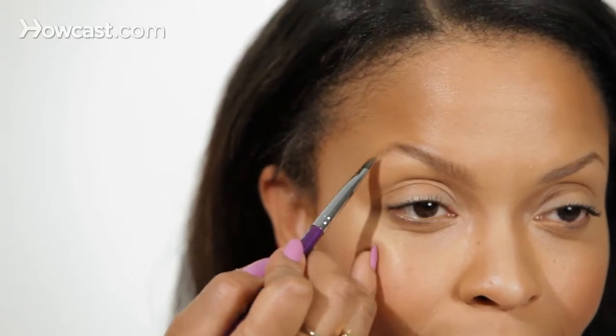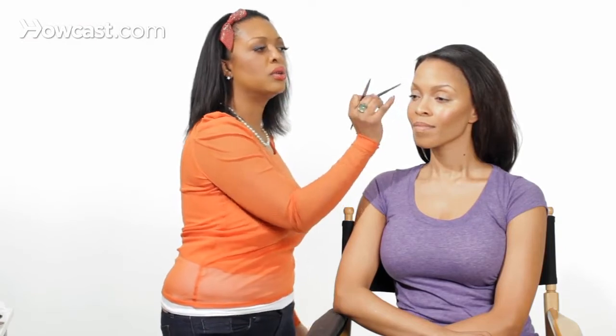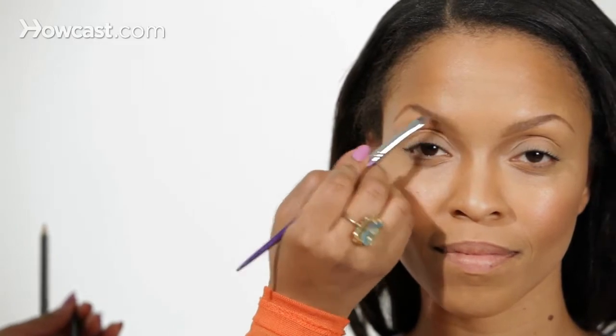Now we're going to go on the other side and do the same thing. You never want to just drag the pencil like that because then it'll look too harsh and it won't appear as a natural brow.